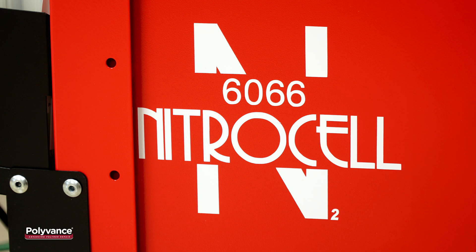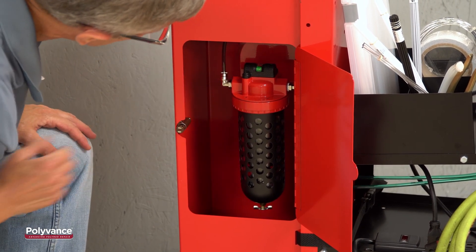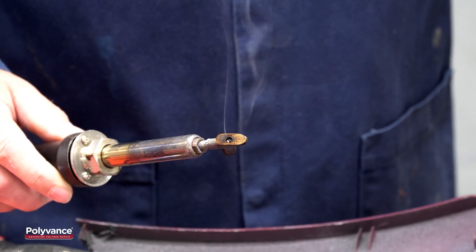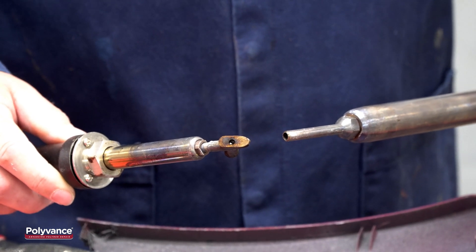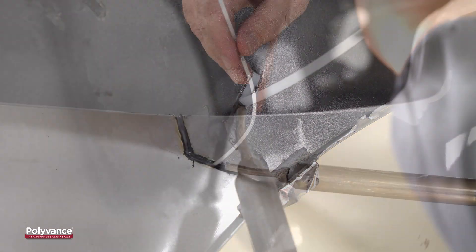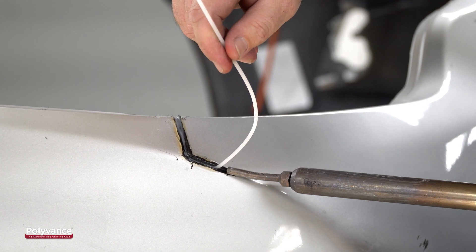Polyvance's 6066 Nitrocell nitrogen generator has a membrane that continuously filters oxygen out of your shop's compressed air, leaving mostly nitrogen. Plastic welding with nitrogen gas eliminates oxidation and burning of the plastic, making for a stronger fusion weld. The membrane in Polyvance's welder is sized to provide about 98% pure nitrogen at the low flow rates used in nitrogen plastic welding.